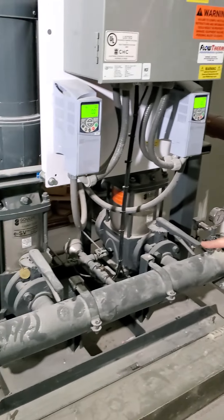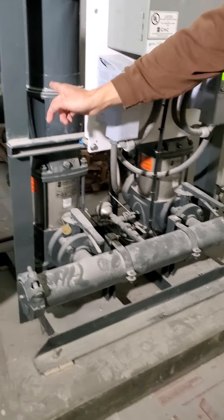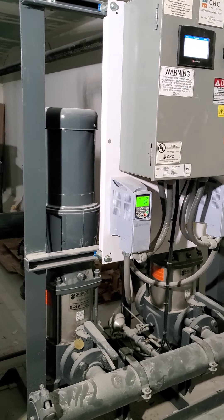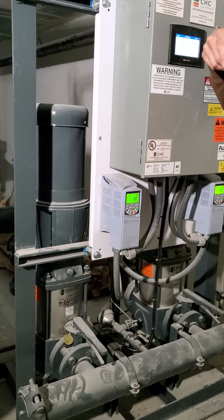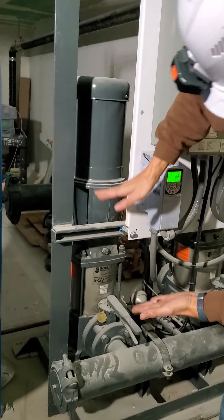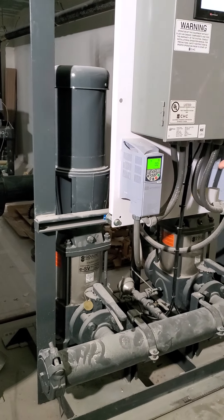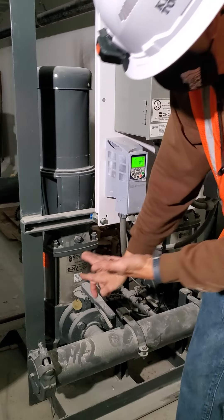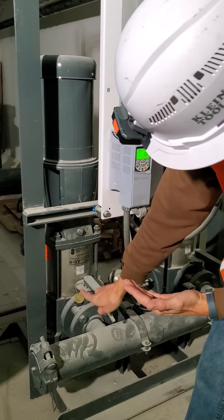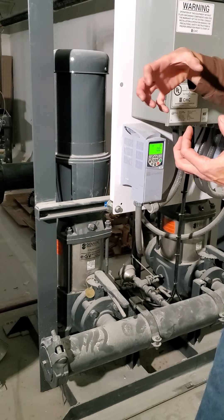Suction pressure is coming in from the city. Water is going in this way and coming out this way. This is known as a vertical multi-stage pump. You have your motor shaft here, pump shaft here, and then there's a series of impellers — I believe these have eight impellers stacked up. The water is actually coming up this way and then going out to discharge. That's what's going on inside the actual casing here.